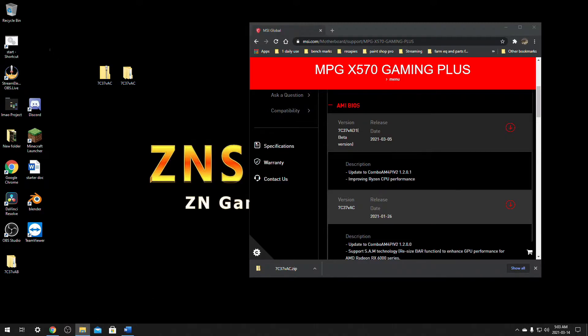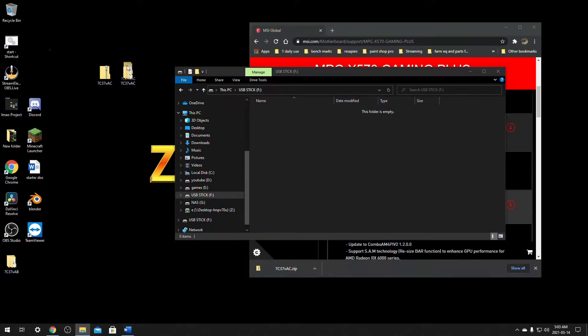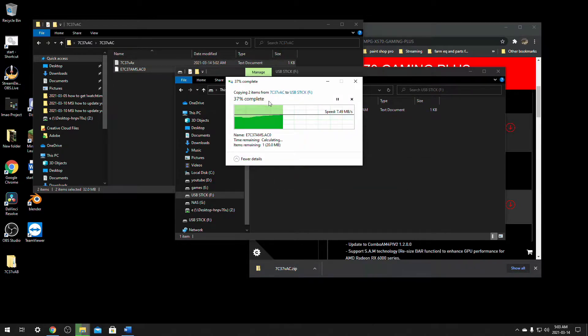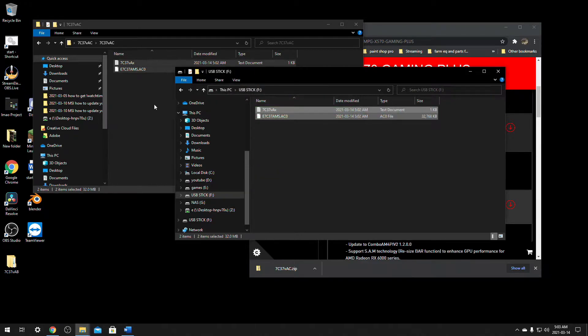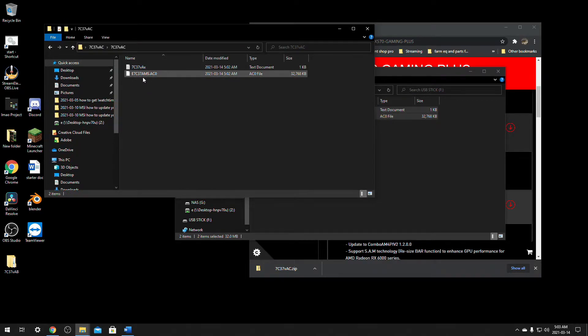I already have mine plugged in. I'm going to click on my USB stick. The folder that we just extracted — open it up. There's going to be another folder inside it. In here, you'll find a file like E7C3 with a .ACO extension — we need these two files right here. Just copy and paste them onto the USB drive. Open the extracted folder all the way until you have no more folders left, and copy those two files. It should always have a file that looks like this with a dot in the middle.